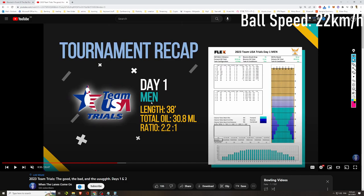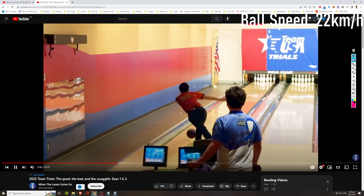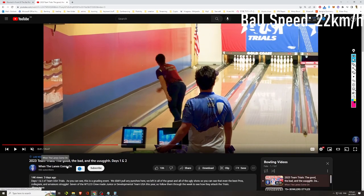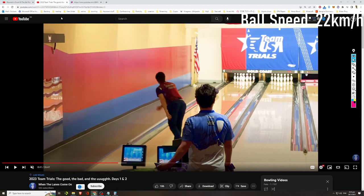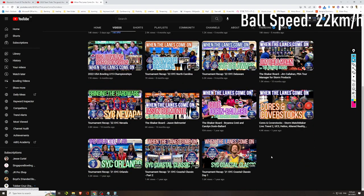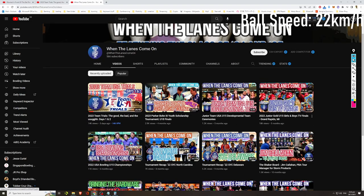Many of these bowlers are really good because they are high-level competitive bowlers, and their physical game has reached a level where they feel they could represent Team USA. We'll analyze their game and how they generate ball speed. A big shout out to the video source: the channel 'When the Lanes Come On,' another small channel run by a fellow two-hander, who has recorded quite a few videos so far.